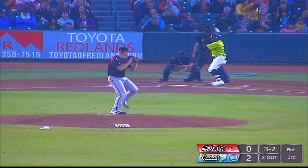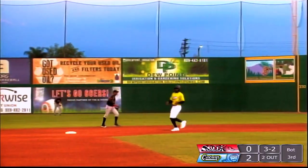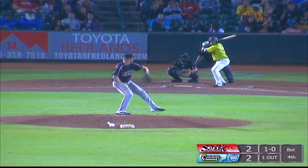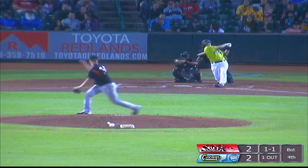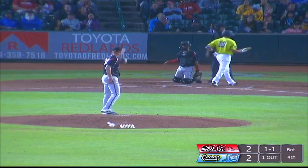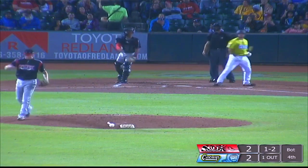There goes the runner. The pitch is fouled straight back. Here's the payoff pitch with Hunter going, and that is a breaking ball that Williams again cannot hold up on. The next pitch is swung on and missed. The next pitch is swung on and fouled tip. Here's the 1-2, and that is swung on and missed. Fastball got him.